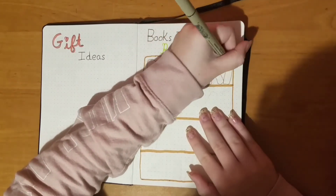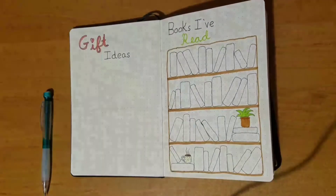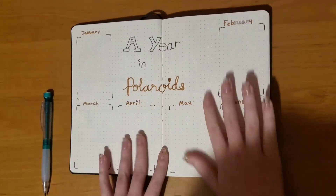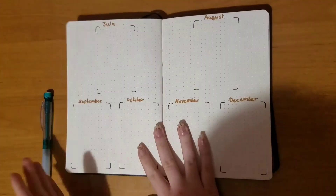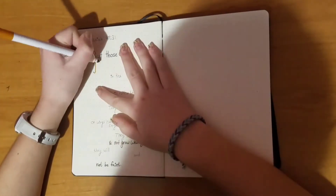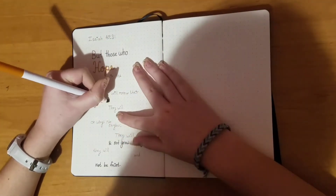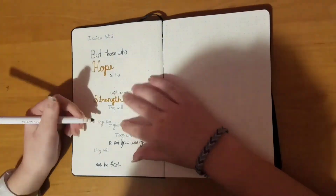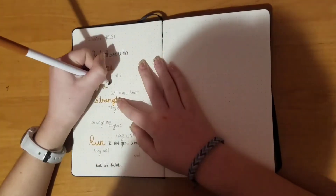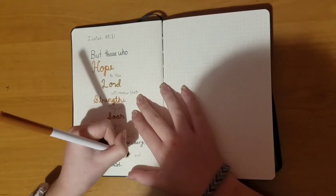My camera stopped recording here, so I'll show you what I did during that time. I have the books-I've-read page, and I also did a year-in-Polaroids spread — every month I'll put a Polaroid of my favorite memory. Then I started on the verse for the month, which is Isaiah 40:31: 'But those who hope in the Lord will renew their strength; they will soar on wings like eagles; they will run and not grow weary; they will walk and not be faint.' That's also what I wanted my focus for this month to be.